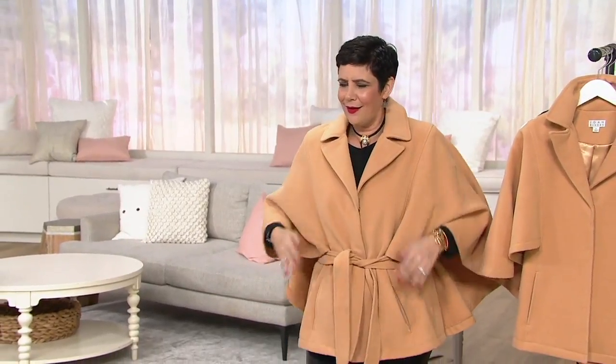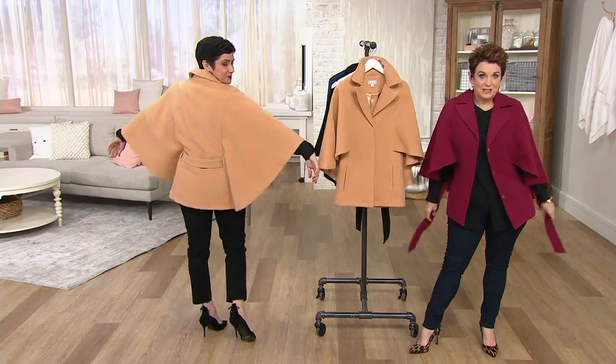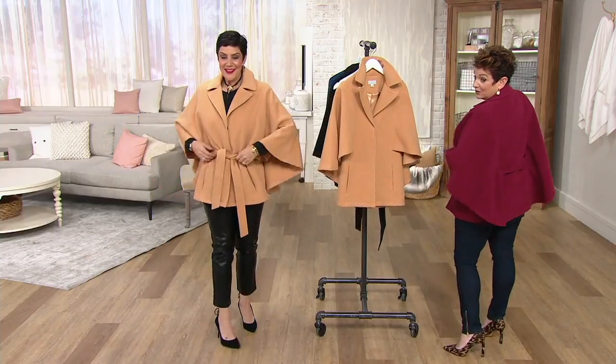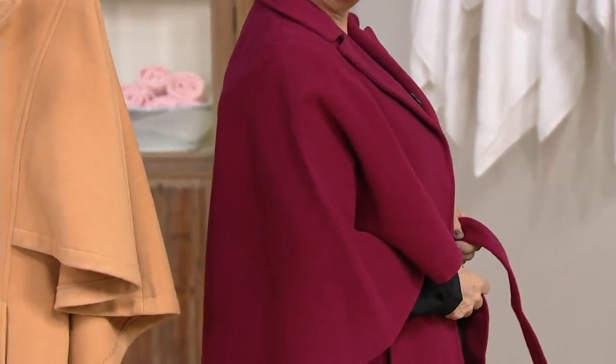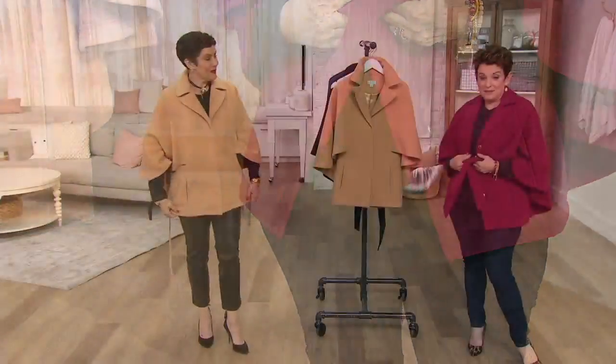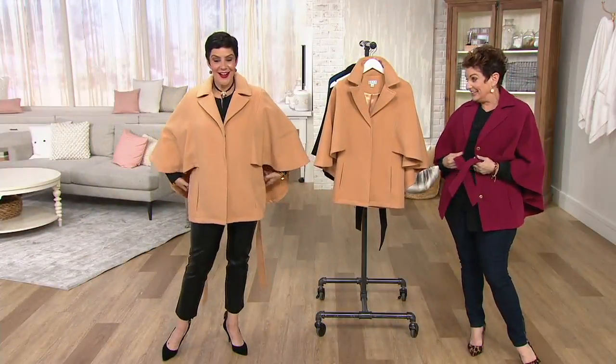It's gorgeous. So it was $104. You're getting this gorgeous little classic cape with belt for a grand total of $54.24. That is $50 off. And you have five easy payments of $10.85.